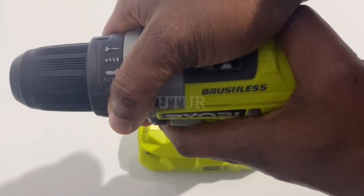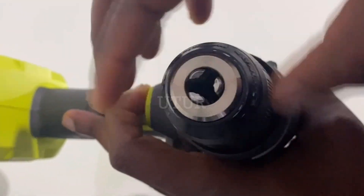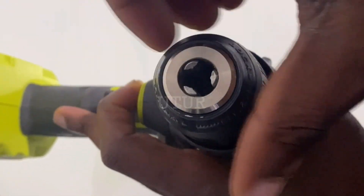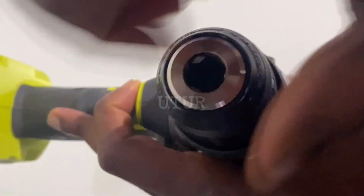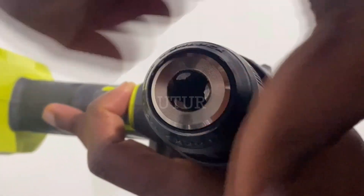It's got a keyless ratcheting chuck that improves grip strength when the chuck head is rotated clockwise and loosens grip strength when the chuck head is rotated anti-clockwise, making this tool compatible with all standard accessory bits up to 13mm.